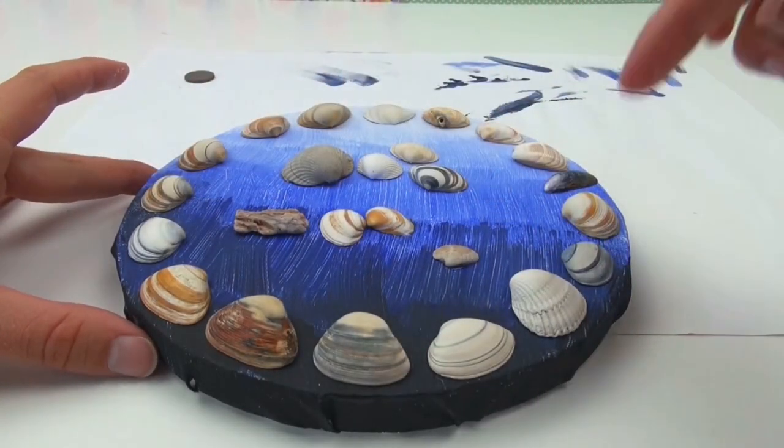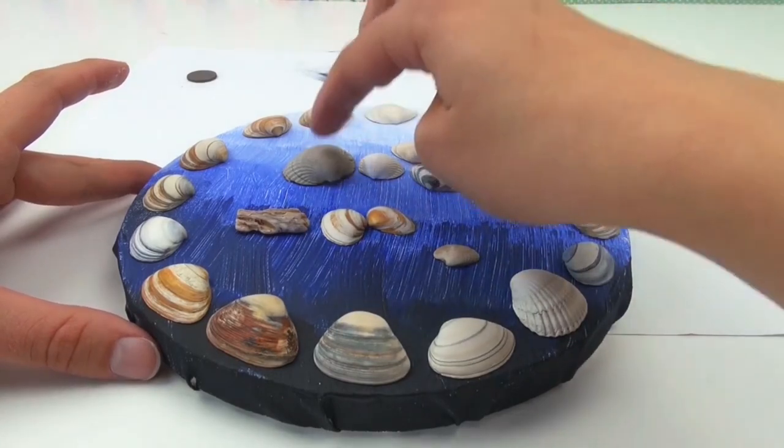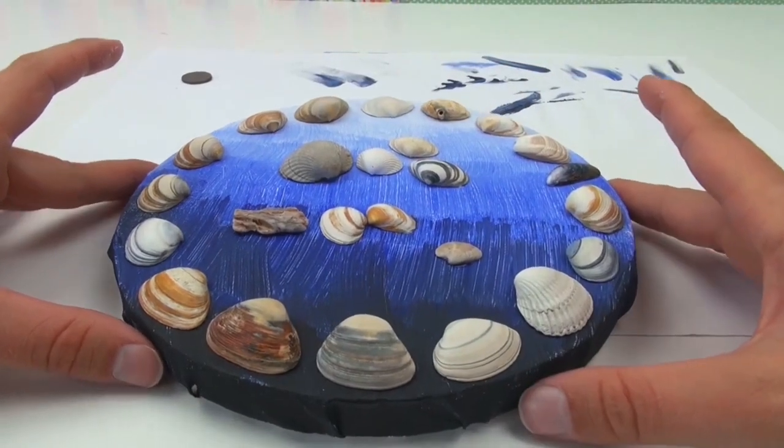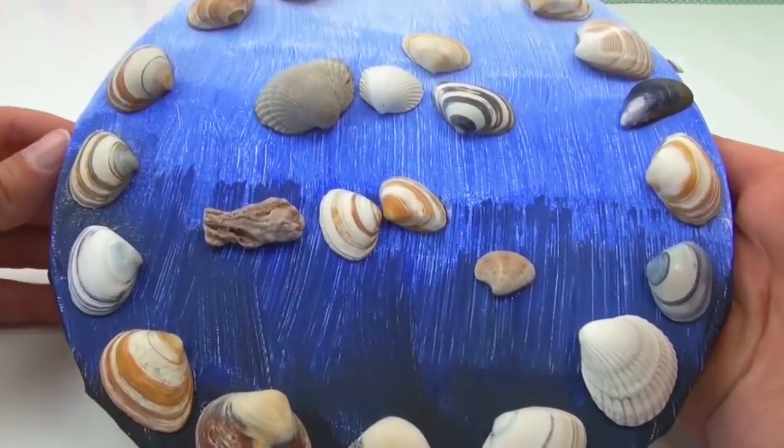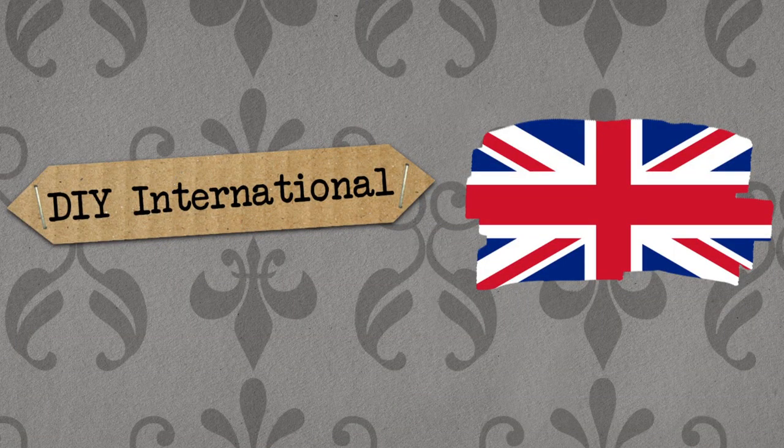I did it all the way around and then a few shells in the middle. There we go. Some slightly bigger ones, some smaller ones, some different colours, stripes. Got a little rock there. I think that looks really nice.